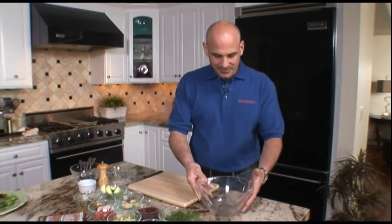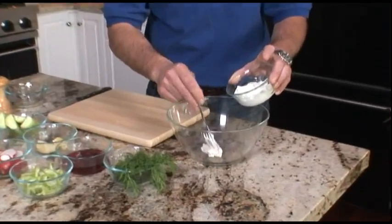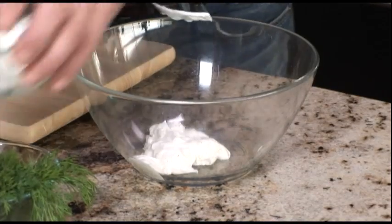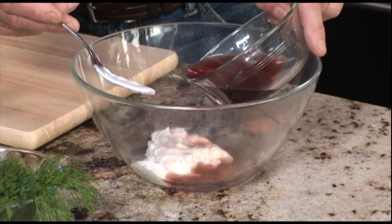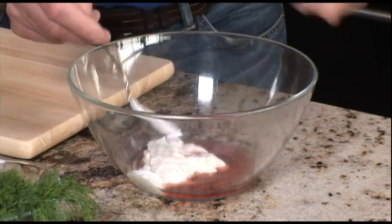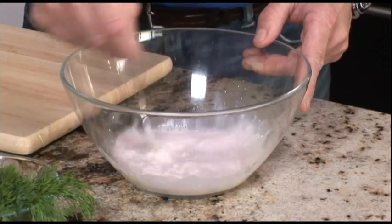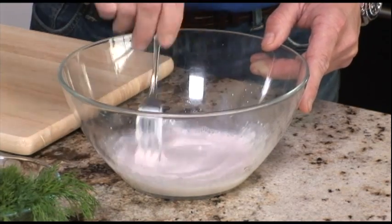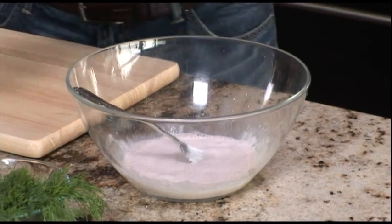First we need a mixing bowl to make our dressing. First item we're going to add is Greek yogurt. We're using Greek yogurt because it's a little bit more acidic and not sweet at all like breakfast yogurt. To that we're going to add some red wine vinegar and we're going to mix it in to just make a really thin dressing. We want it to be able to coat all the vegetables and the salmon evenly. We're going to add some salt, some pepper.